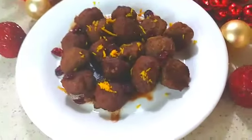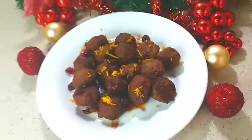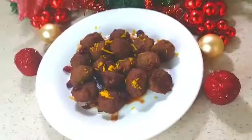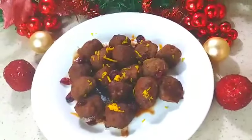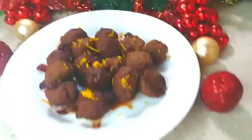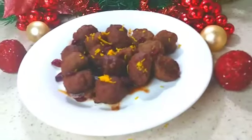Welcome back to my channel guys. In today's video I'm making a fast and easy Christmas party appetizer: cranberry orange glazed meatballs. They are simple to make but delicious.